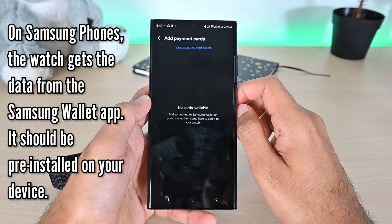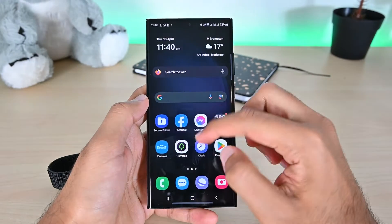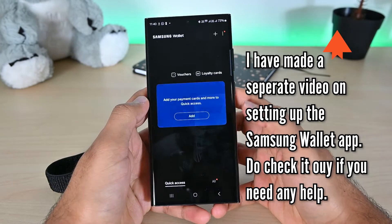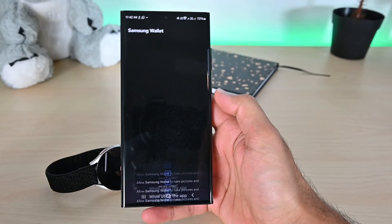We need to add a card to the Samsung Wallet app first — it should be installed on your Samsung phone. Open it, then tap the Add button and click Payment Cards.